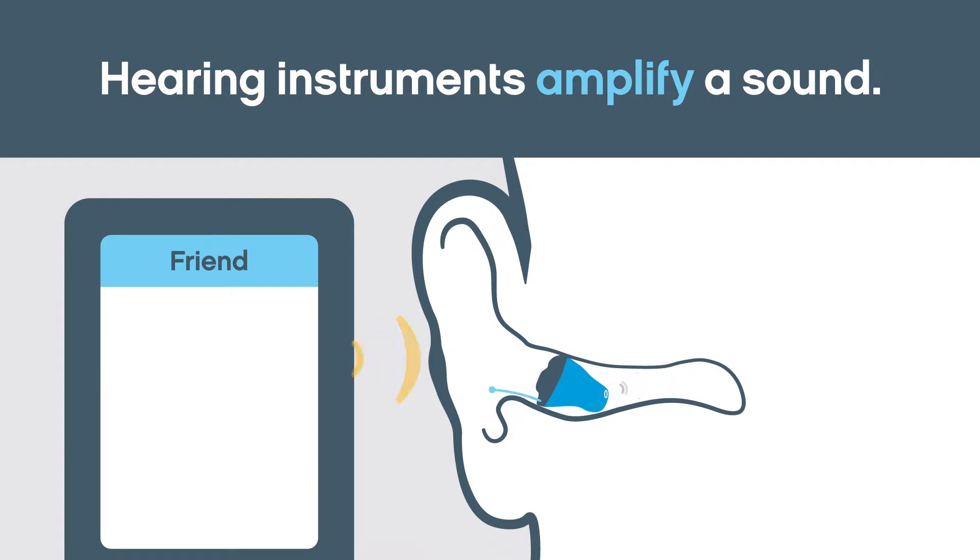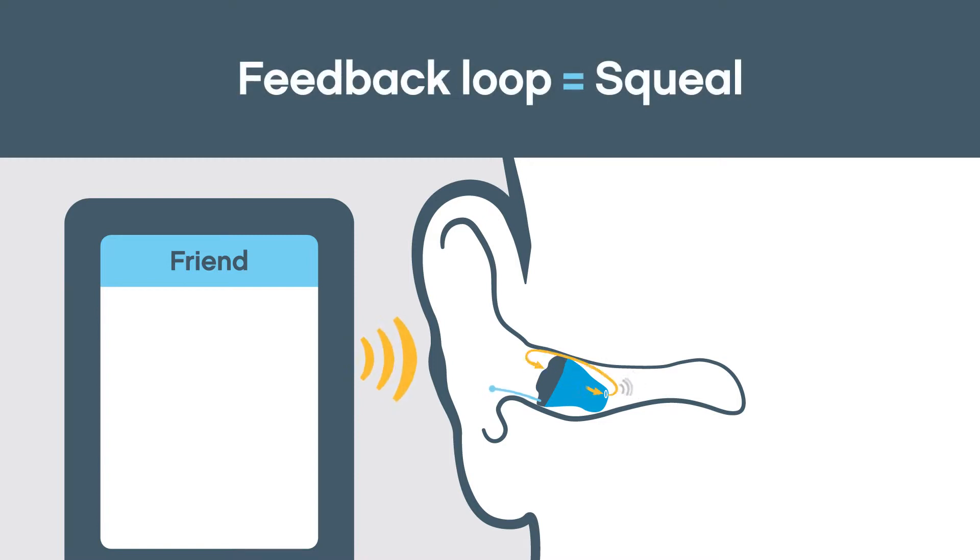However, sometimes the microphone picks up the amplified sound after it has exited the receiver. That sound gets amplified another degree and the process keeps repeating. This loop of sound soon becomes an unpleasant squeal.